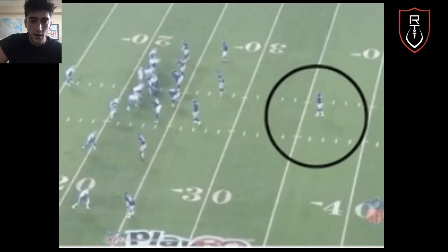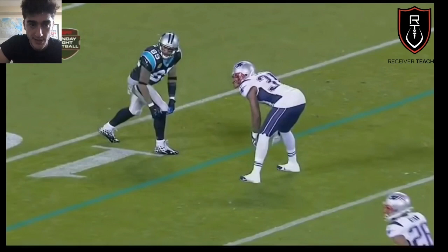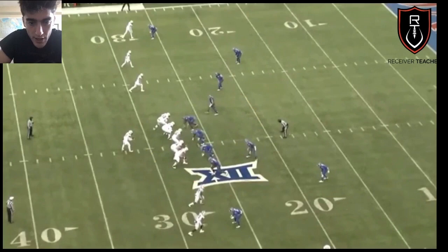Just to recap: step one, identify the safety shell — is there one or two safeties? Step two, look at the leverage — is your DB inside shade or outside shade, at the line or off at depth? Next, check the contours of the defense — is everyone on the same level or different levels? And lastly, make sure you check the box and identify if there's a blitz coming. If so, get open fast and go score.